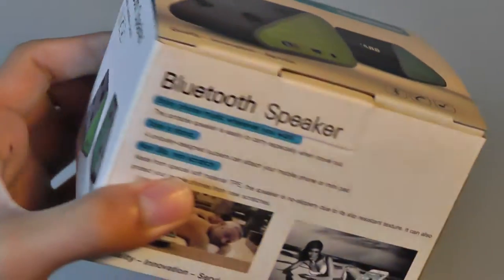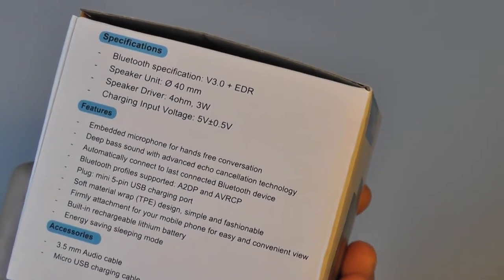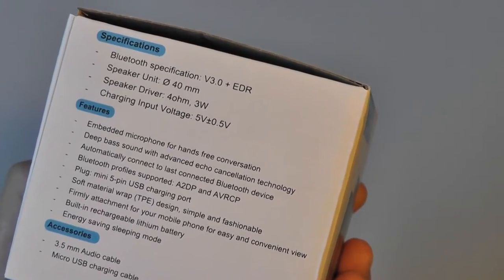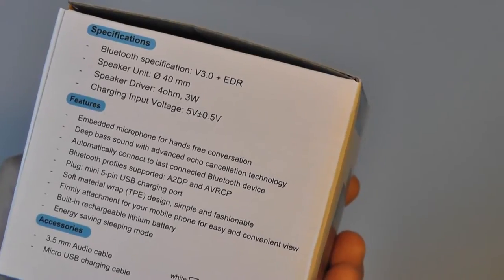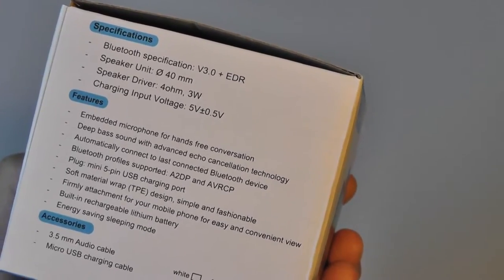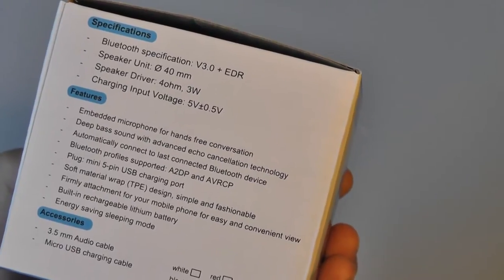It comes in multiple different colors, so you can customize it to your liking. There's also an embedded microphone, so you can make hands-free calls with it. It charges using a micro USB port and fully charges in about two hours. There's also an audio cable included if you don't want to use Bluetooth with a dedicated MP3 player, and it automatically goes to sleep mode after you don't use it for a while.